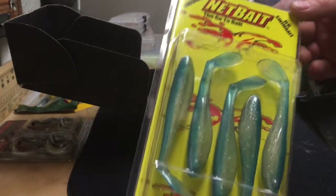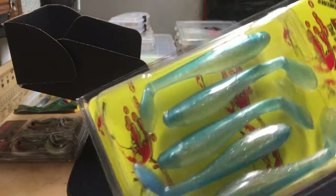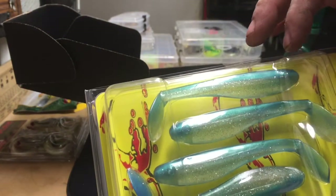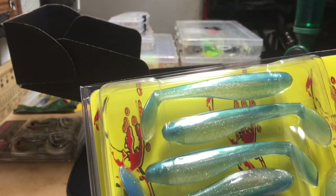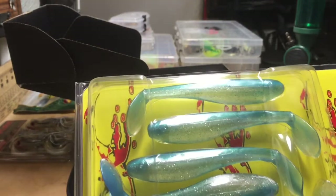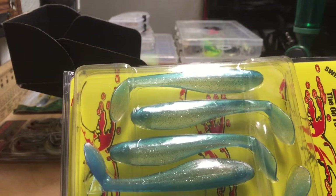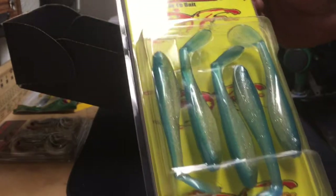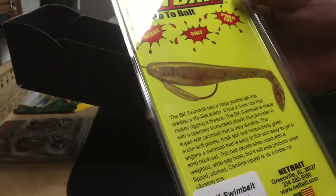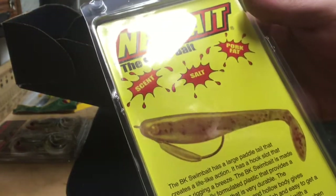We have a pack of minnows here — the BK Swim Bait by NetBait. I have a lot of other NetBait products; they make pretty good stuff. This is a blueback herring paddle-tail minnow with a big boot tail — a hollow-body soft-body minnow. You can use it Texas-rigged weightless, on a weighted jig head, on an umbrella rig — lots of different ways to fish it. I use a lot of NetBait pork crawls for jig trailers too. Scent, salt, and pork fat — what more do you need?